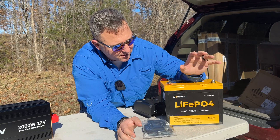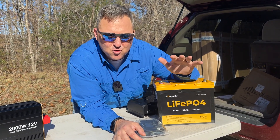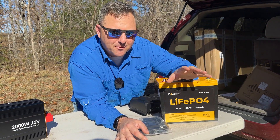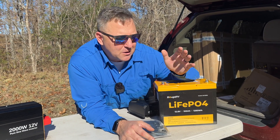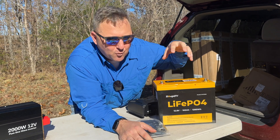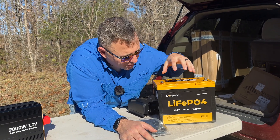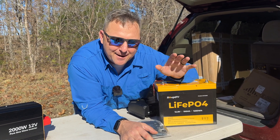Over the last several years, lithium iron phosphate battery prices have decreased dramatically, making them one of the best ways to invest your money for an off-grid system. This battery is almost one-third of what you would have paid about five years ago. The Booz RV 100 amp-hour battery is rated for about 4,000 complete cycles with about 80% of its maximum capacity remaining.